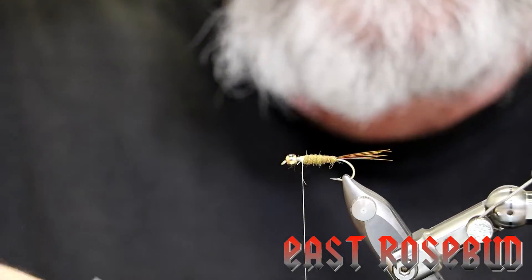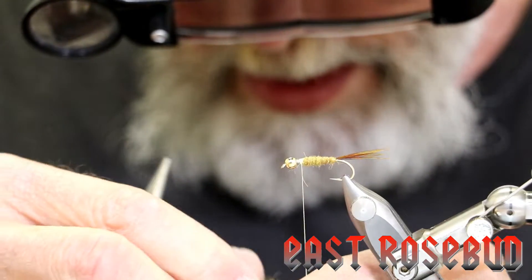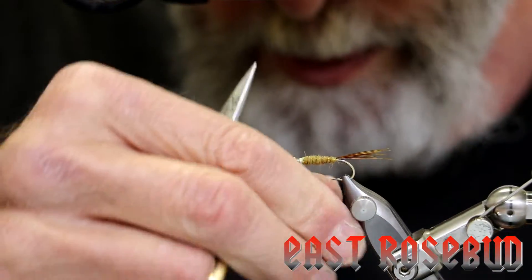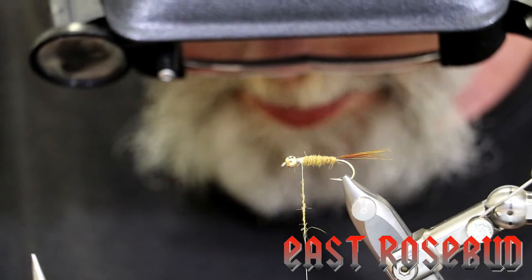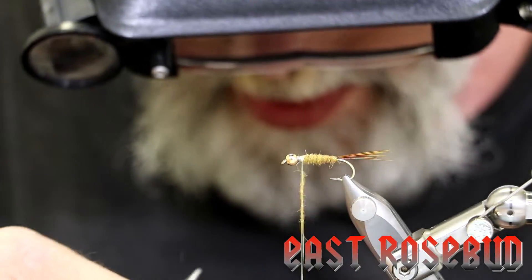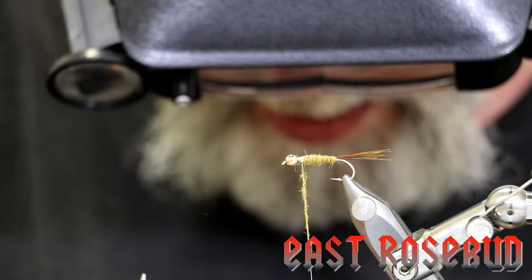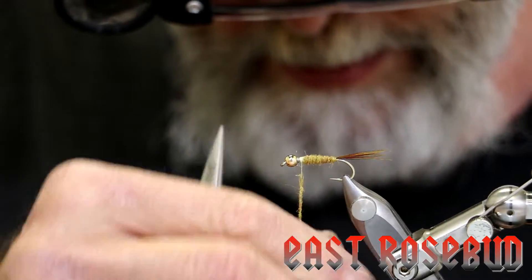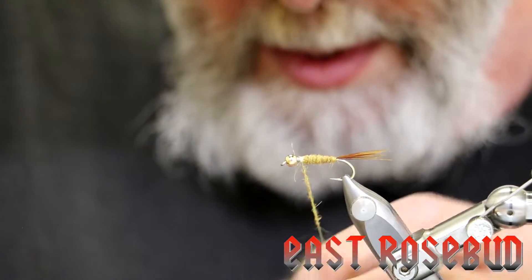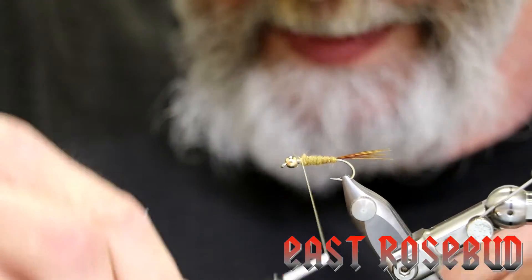Now we're going to bring our thread back and dub just a bit of a collar here. Anytime you're tying in soft hackles, it's important that you have a thorax to push these hackles back against to make them flare out. You don't need a lot here — just enough to form this collar.